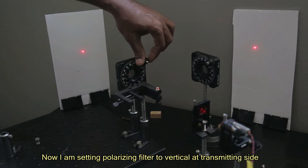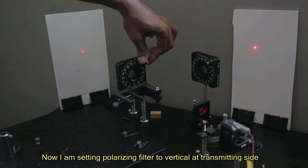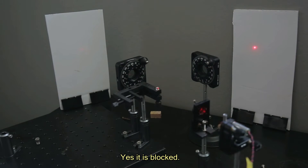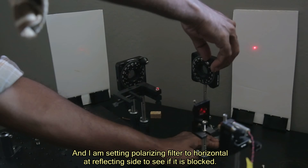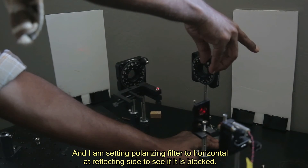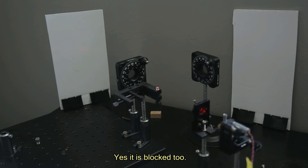Now I am setting the polarizing filter to vertical at the transmitting side to see if it is blocked. Yes, it is blocked. And I am setting the polarizing filter to horizontal at the reflecting side to see if it is blocked. Yes, it is blocked too.